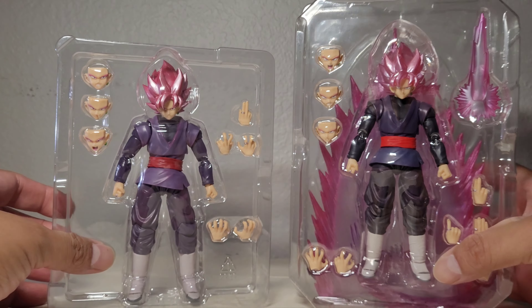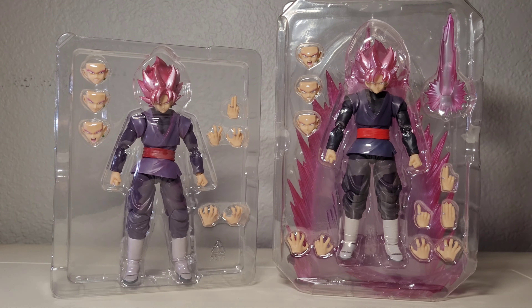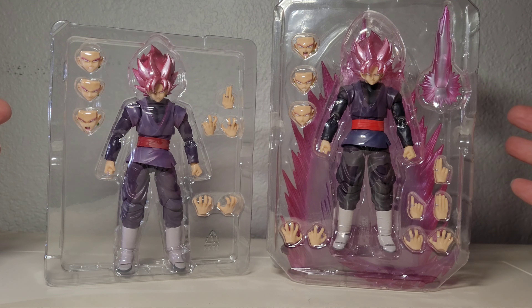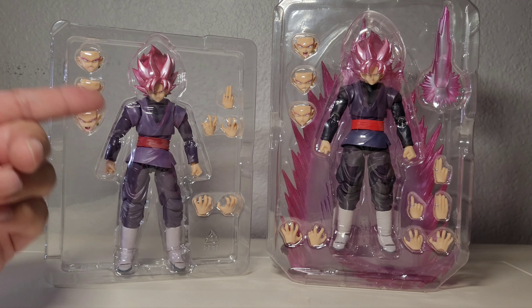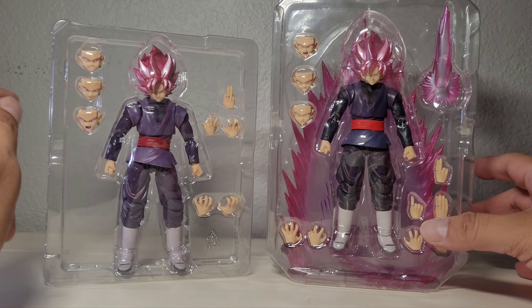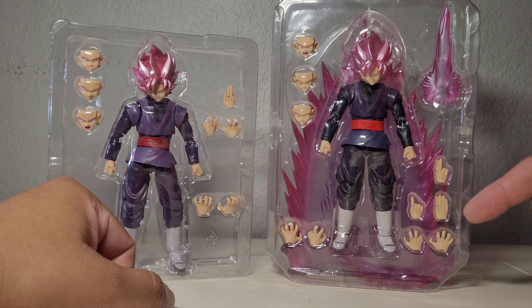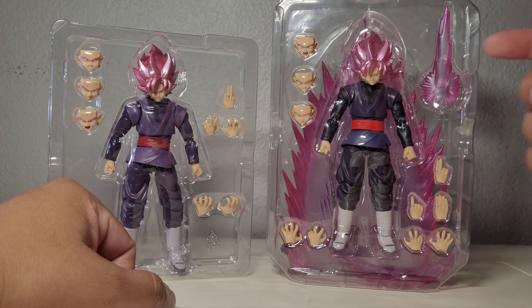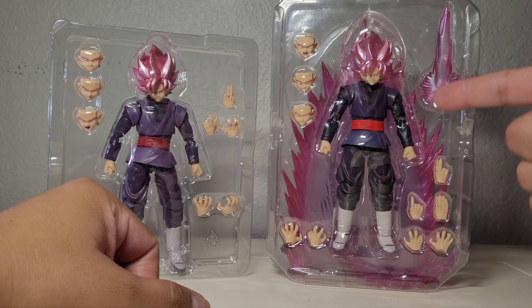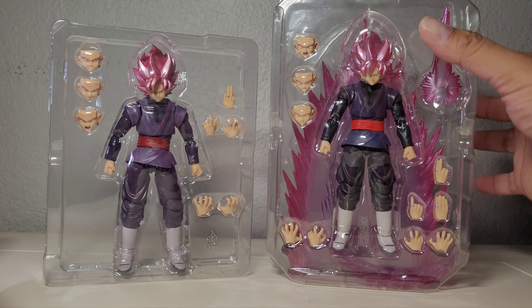Here's what they look like outside of the box. The 35 figure is a great deal, especially if you want to do scenes using clones. This one comes with three additional face plates and five extra interchangeable hands. The event exclusive comes with seven different interchangeable hands, three face plates, plus the energy blade and the aura effect — that's the big difference.